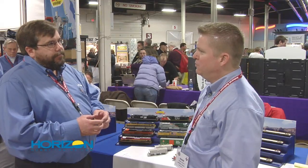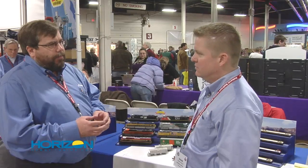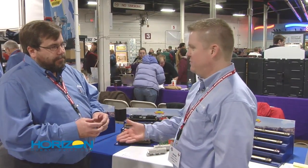First delivery on those should be late this year. Well, Mike, we certainly appreciate your time here at the West Springfield Show. My pleasure, and thank you very much.